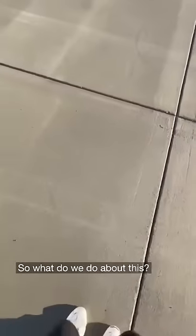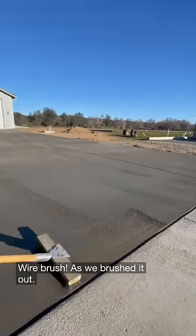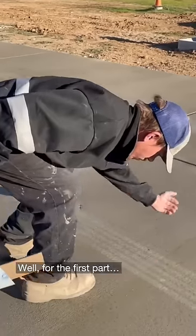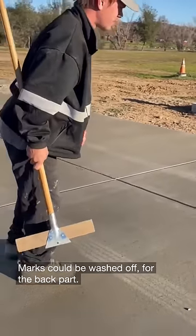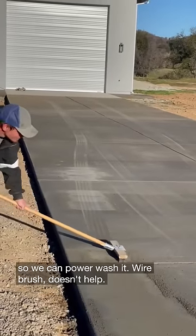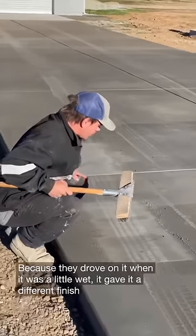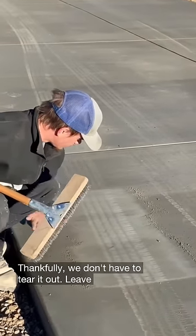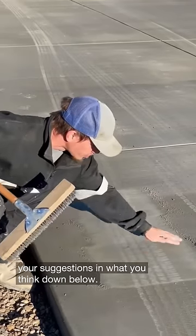So what do we do about this? Wire brush. As we brushed it out, it was more and more forgiving — well, for the first part. For the back part, we have to wait for the concrete to cure a bit so we can power wash it. Wire brush doesn't help. Thankfully, we don't have to tear it out. Leave your suggestions in what you think down below.